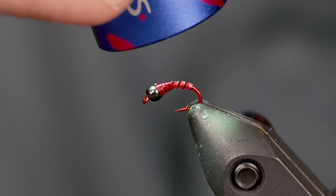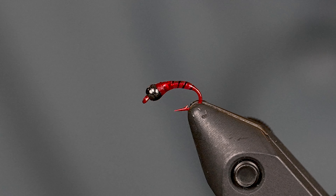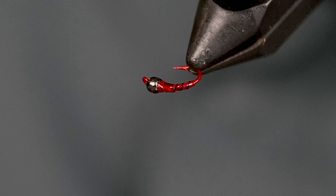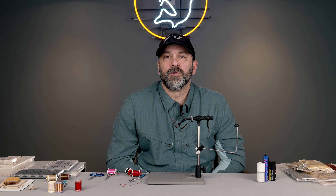And that is basically a tungsten bead Demon Midge. Thanks for tuning in. Come see me at the shop, or if you want more content like this, reach out.